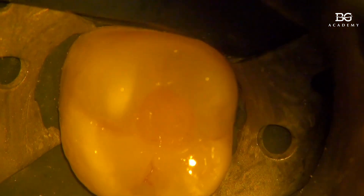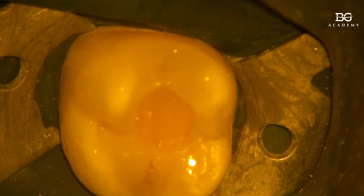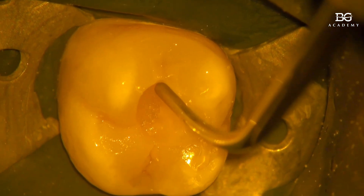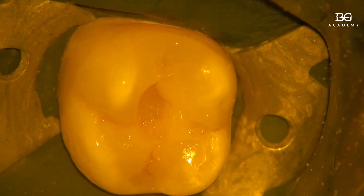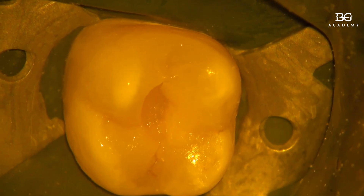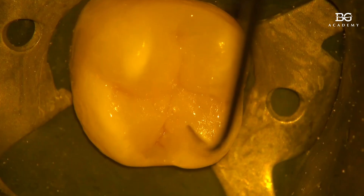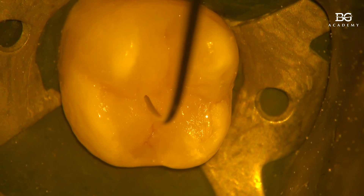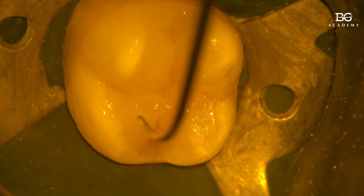This polymerized packable composite acts as a plugger, actually pushing the core buildup material into all the tiny spaces around, sealing and filling the zones without bubbles and gaps. After everything was polymerized, I used additional portions of packable composite to finish the restorative treatment.